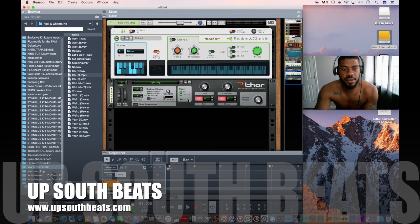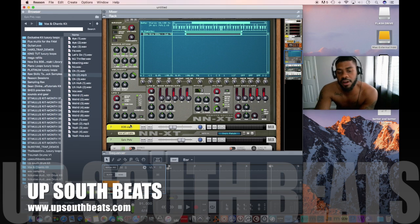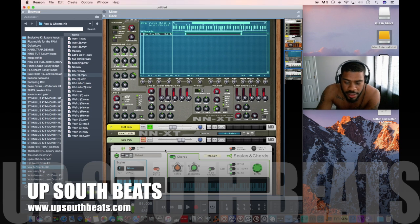Without further ado, what I did was first of all, I made copies of my 808s. I like to mix them around — like a negative 20 when they start hitting, because it'd be too loud. I got this one exactly at 20, and that's with no effects on that one. I think I got a limiter on it.